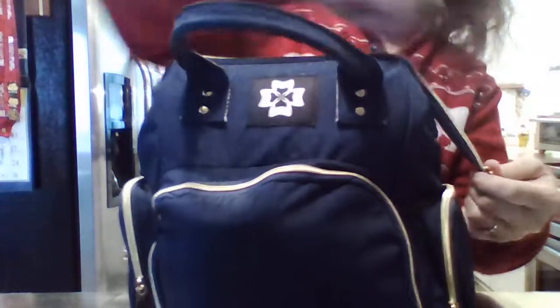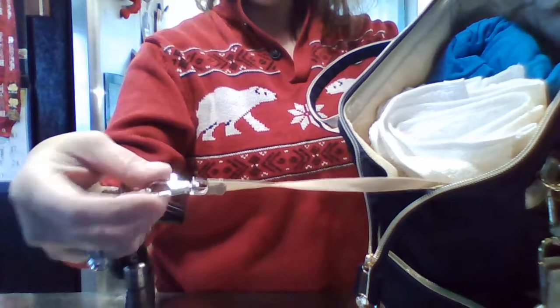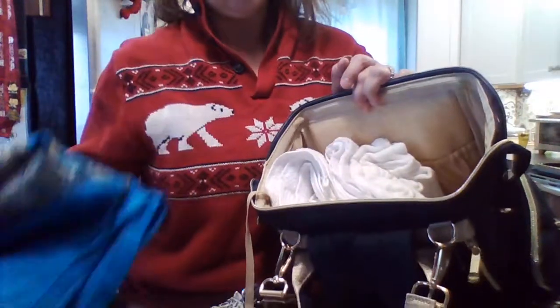Now we're finally going into the main compartment — I have it very full and bulky. There's a strap with a clip sewn on inside, and I have my very bulky keychain attached. I have an adult male's extra-large shirt in here for size reference, because how many times has a child thrown up on you? You could carry an extra shirt for yourself.